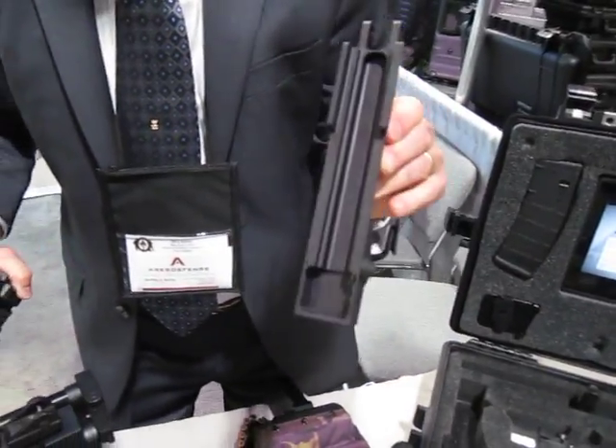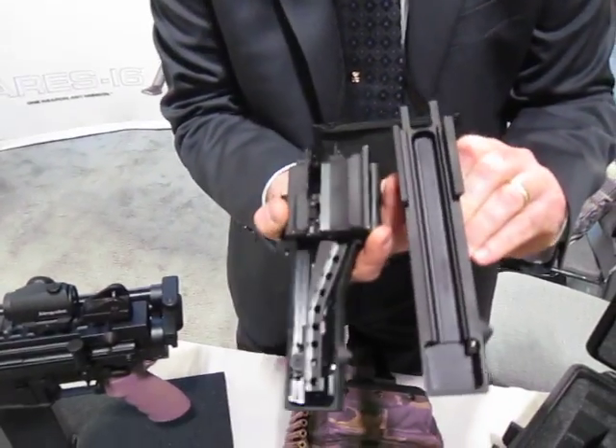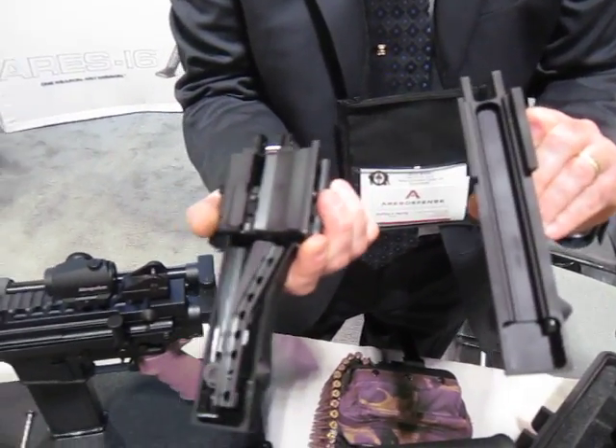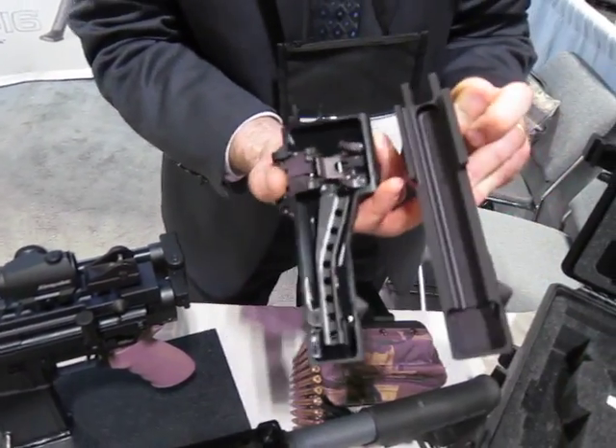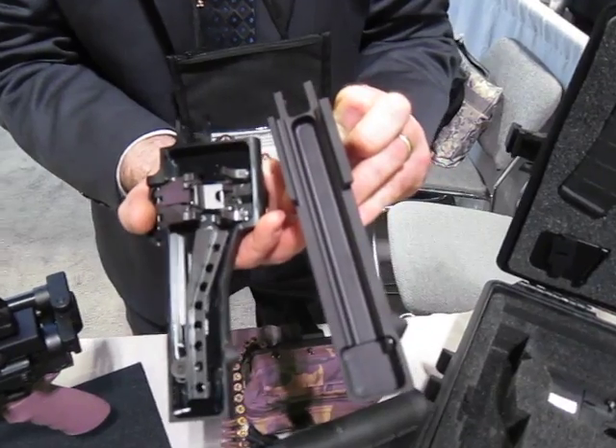We can take this top cover. The one on the right hand is for belt feed — it's a two-step shuttle feed. The other one is just really a dust cover if you want to run magazines only.